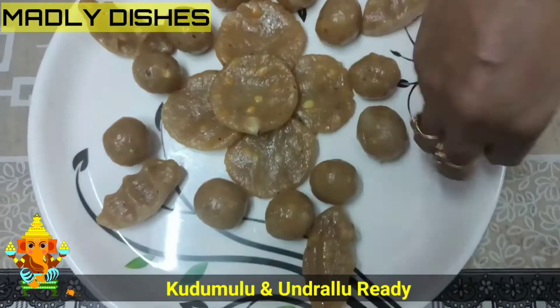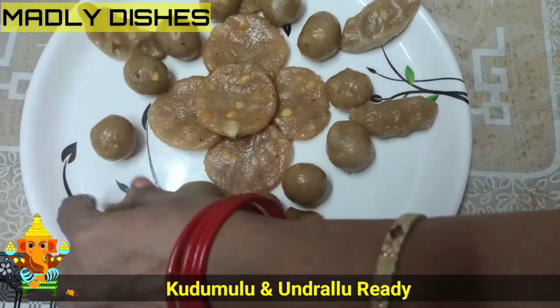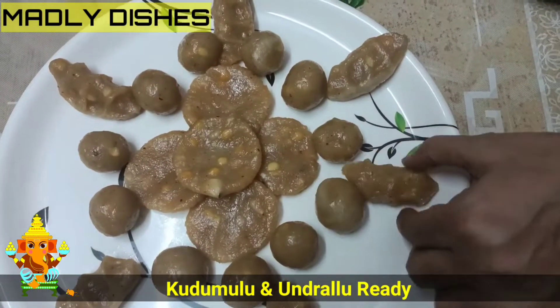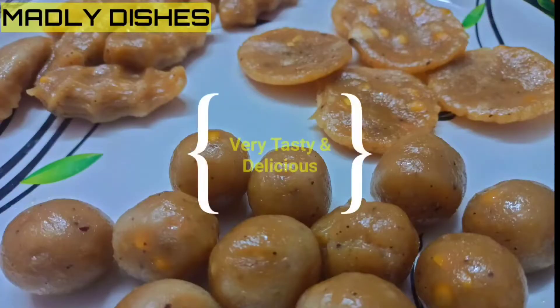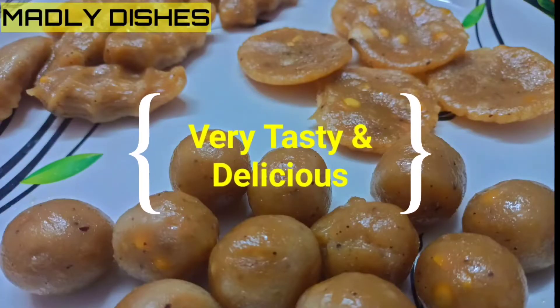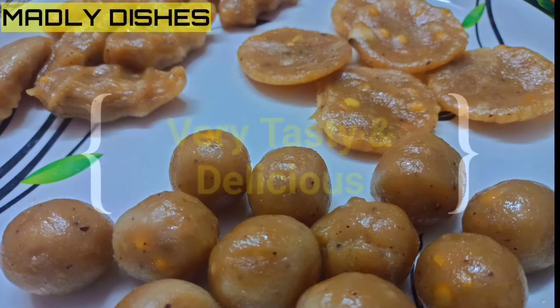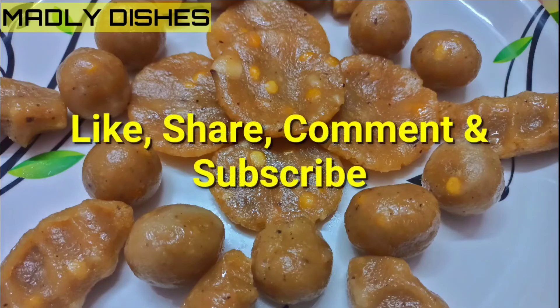If you like this video, please like and share with your friends and relatives. Also subscribe to our channel and click on the bell icon. This is a beautiful recipe for you.